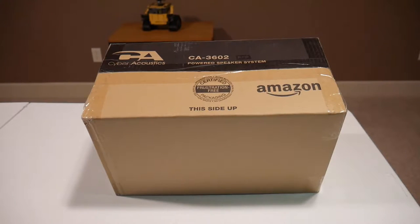To start off with, obviously this is from Amazon, and this is the frustration-free packaging, which I did not order. That's what they sent me, so I'll see how it looks and hopefully everything's okay inside. I'm going to go ahead and open it up and take a look.